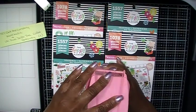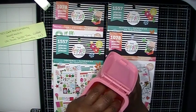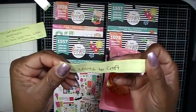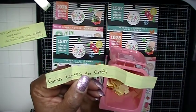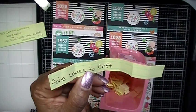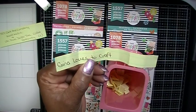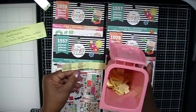Let's pick winner number one. Winner number one is — oh, my sis Gina Loves to Craft! So Gina, you get one set of these planner sticker books. Please email me and let me know that you have seen the video and that you have won one of the prizes, and also give me your address. You have 24 hours to contact me.